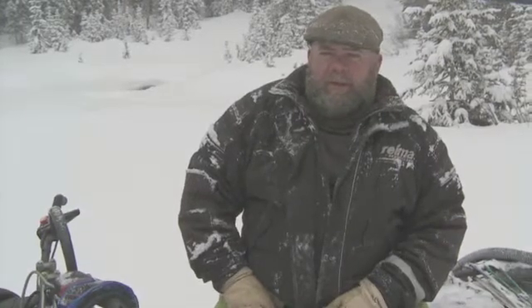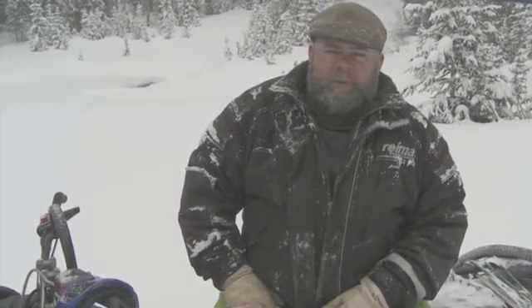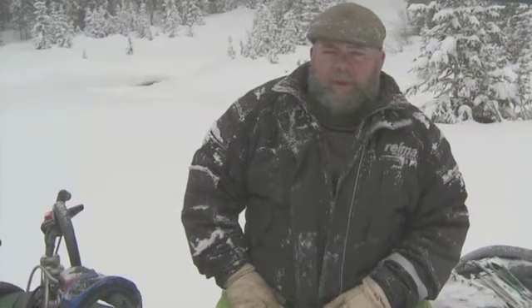My name is Mark Hanratty. I'm a mechanic specialist for the Homestake Water Project, which is a cooperative between the cities of Aurora and Colorado Springs.